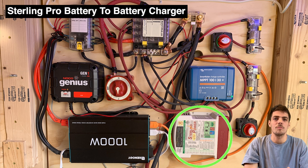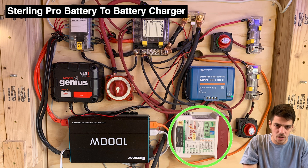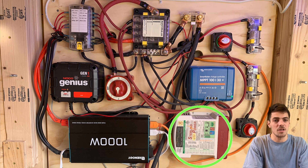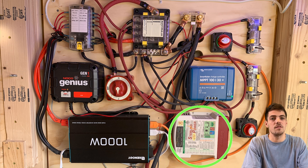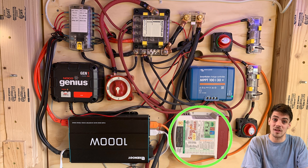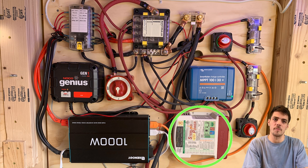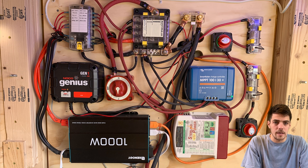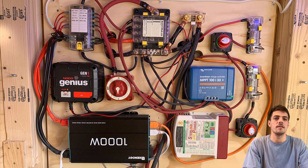The second producer of energy is the Sterling Pro Ultra battery-to-battery charger. This hooks directly to our Ford Transit's house battery, which is connected to our alternator. So if it's not sunny, we can just drive the car around as a means to charge our battery bank. What's nice about the Ford Transit is that battery is actually underneath the driver's seat — you don't need to run a wire all the way up into the hood of the vehicle.